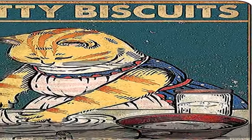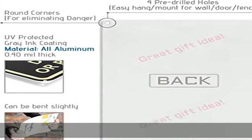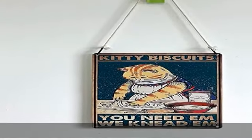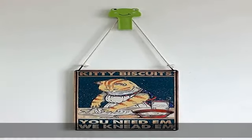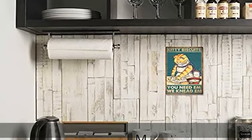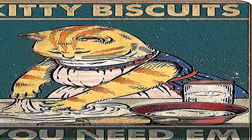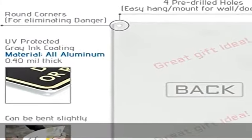About this item: made from 100% rust-free strong aluminum, bright colors, durable and does not fade. Weather resistant. Good for indoor and outdoor display. Pre-drilled four mounting holes in the rounded corners for easy hanging with jute rope, or mounted with double-sided foam tape command strips, or nails on every surface. Note: the color in your print may vary slightly from what you see on your screen due to different screen types.